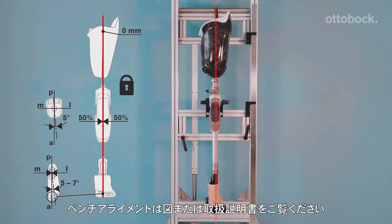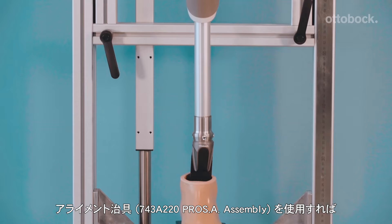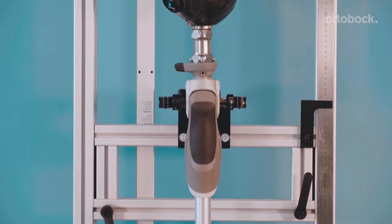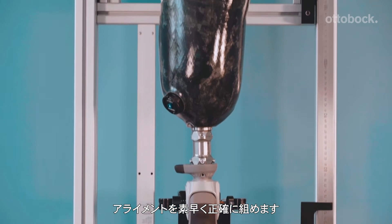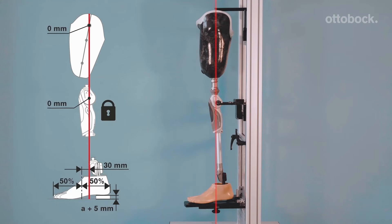For the correct bench alignment values, please refer to the displayed table and the instructions for use document. The Ottobock Prosaw assembly, shown here, is designed for increasing accuracy in the bench alignment of trans-tibial and transfemoral prostheses and can help save time with static and dynamic alignment.